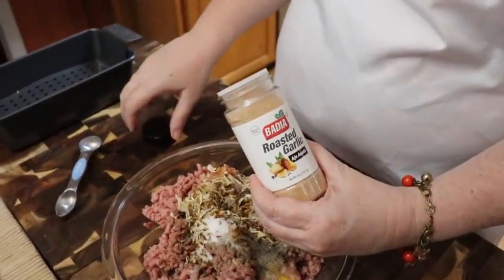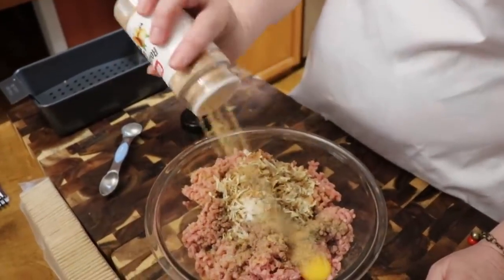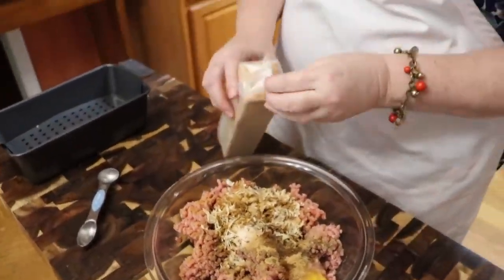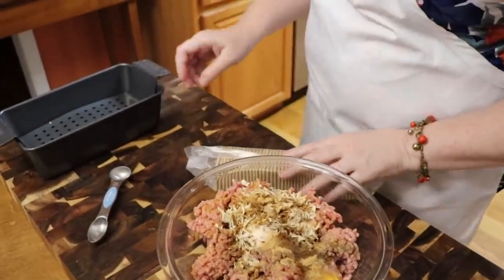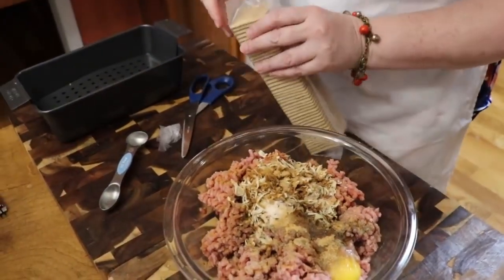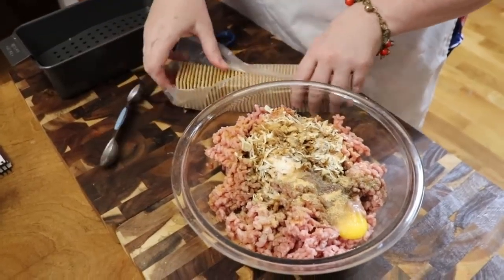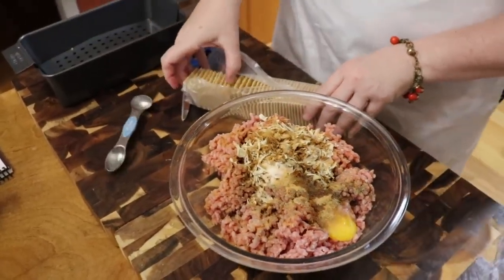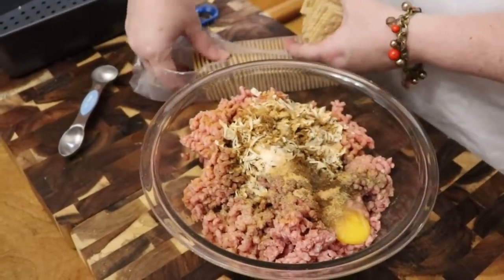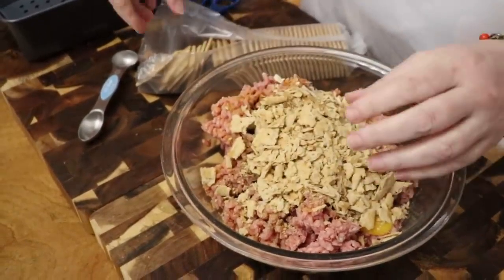We're going to put in a little bit of this Bedea roasted garlic powder — about half a teaspoon. I'm also going to put crackers in it. When Chris and I first met, he told me real quick he didn't like oatmeal in his meatloaf. If you use oatmeal it's usually instant quick oatmeal, and it makes it kind of slimy. So let's use about half a sleeve of Zesta saltine crackers.